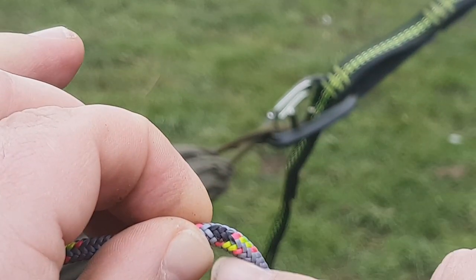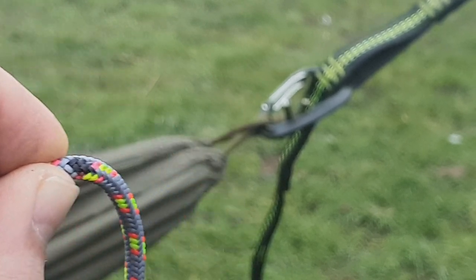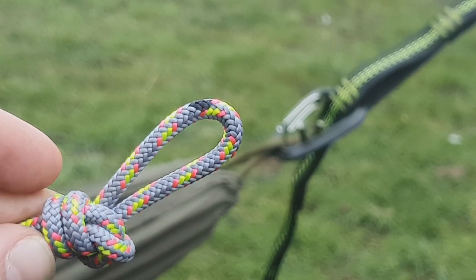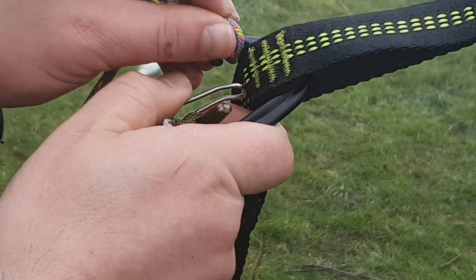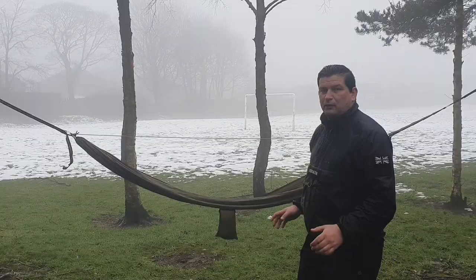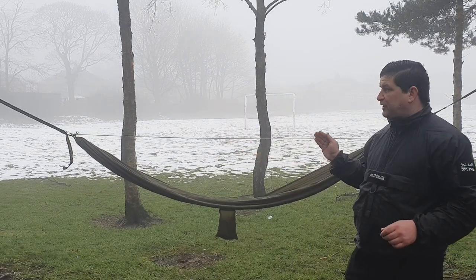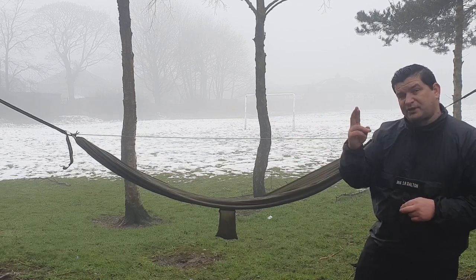I'm going to do the same knot as the other end — a fixed overhand loop knot — and clip into the carabiner. I've tied the knot and the mark is right in the centre of the loop. I'm going to clip that in now. This is the ridgeline at eight foot eight. Now I'm going to adjust the carabiners at either end to get a firmer stretch so the ridgeline comes up, and you'll see the sag of the hammock, hopefully, doesn't change.